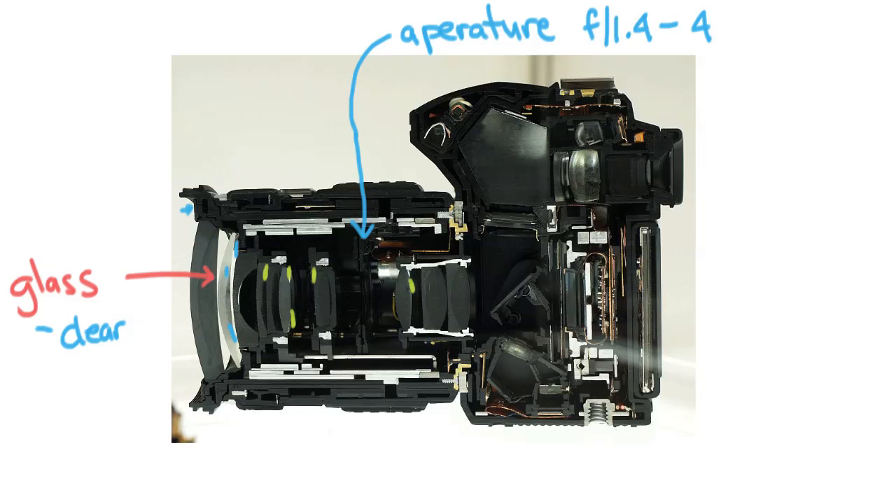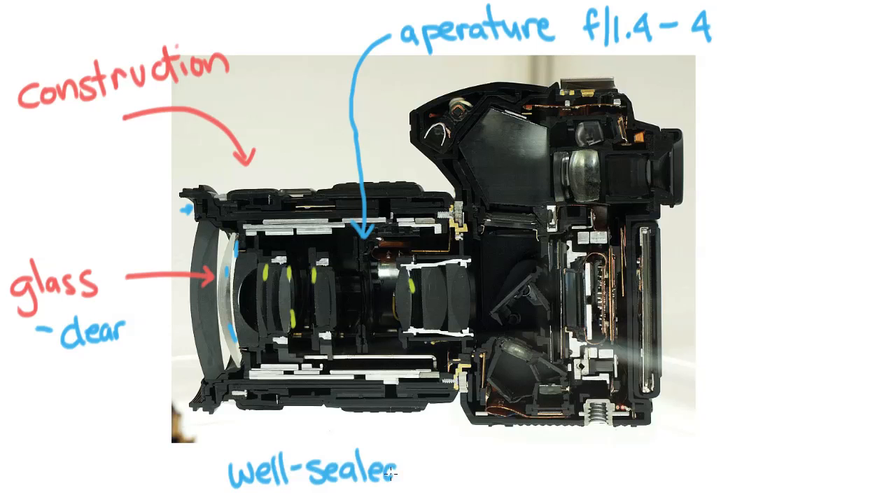You also want to check the construction of the lens — take a look at how it's built. Construction is really important because lenses are constantly expanding, retracting, and being bounced around, so you want to make sure it's stable, made of good material, and well sealed. This lens zooms in and out, and in the small spaces where the barrel expands and contracts, a mini barrel extends outside the main barrel. In that gap, air gets sucked in and drags dust inside the lens.